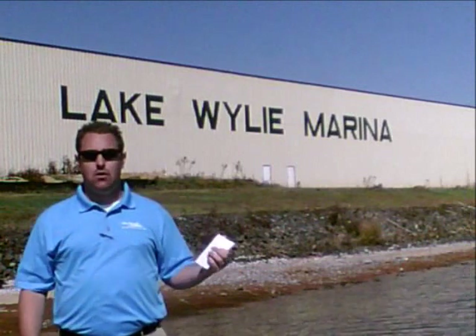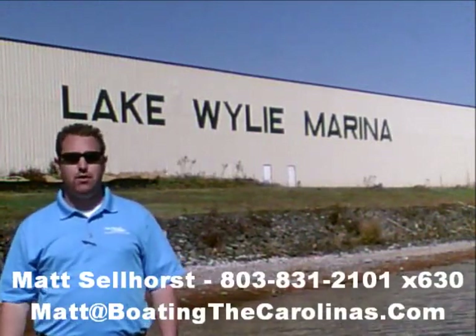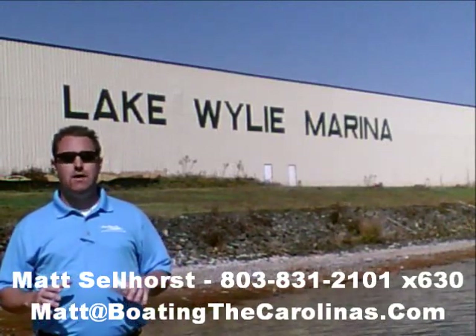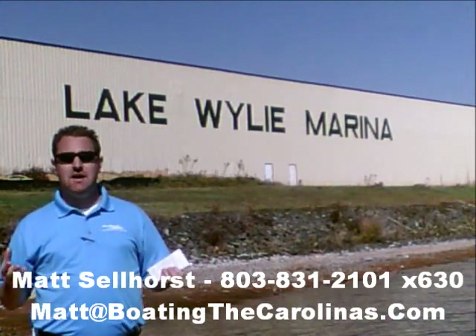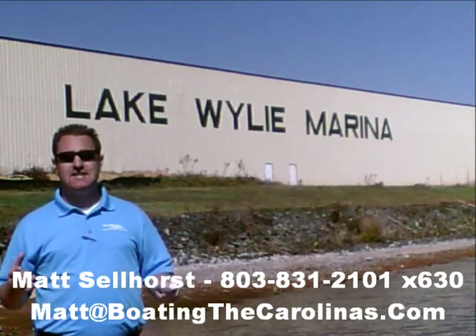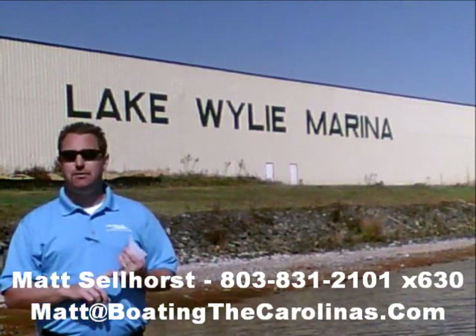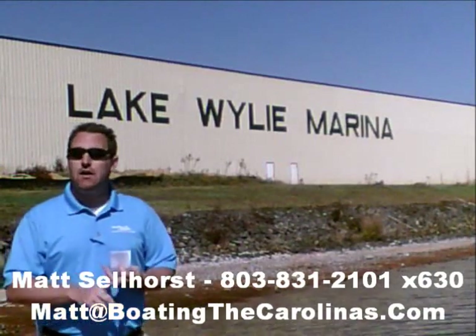Matt Sellhorst, Pleasure Boat Specialist at Lake Wiley Marina here again. Thanks for checking out that video boat walkthrough. If you like the boat, give me a call at 803-831-2101, extension 630, or email me at matt@boatingthecarolinas.com. We can talk about how to lock in that boat with a $500 refundable deposit, answer any questions you have, or make an offer on the boat.